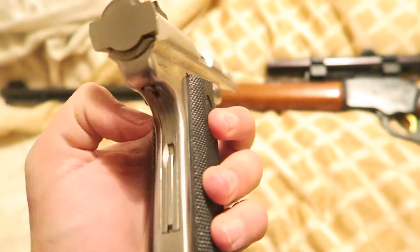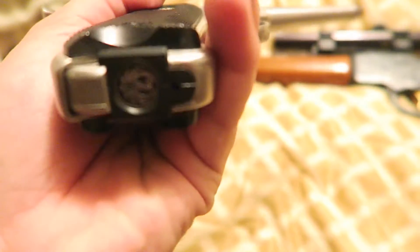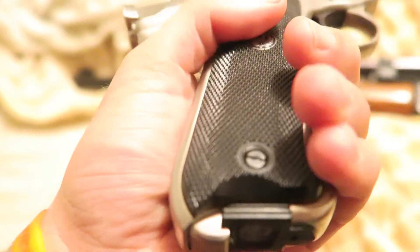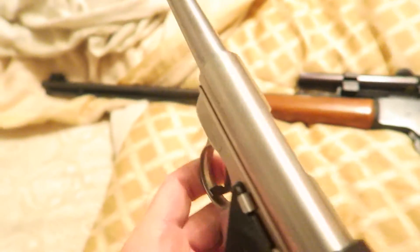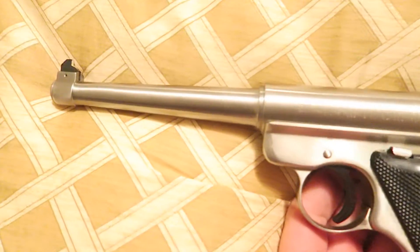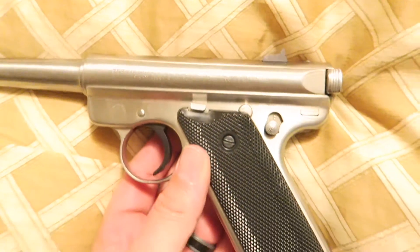This is full stainless everywhere. It's very hard to take down. You punch that button right there and that's how you get the magazine out. But it is accurate, it's fun to shoot, and look how that stainless has held up over 20, 30 something years. It's just immaculate and beautiful.